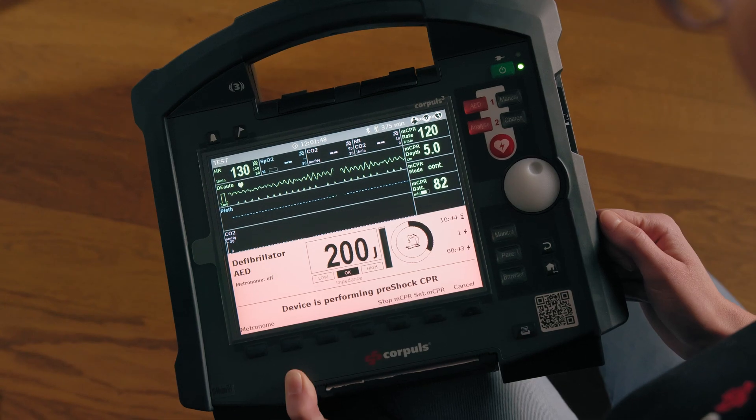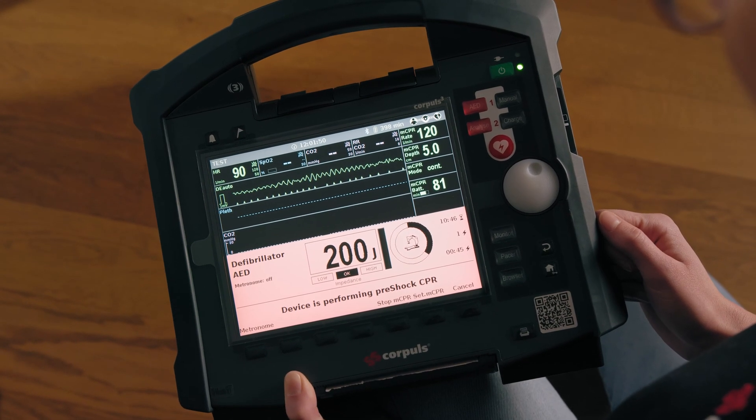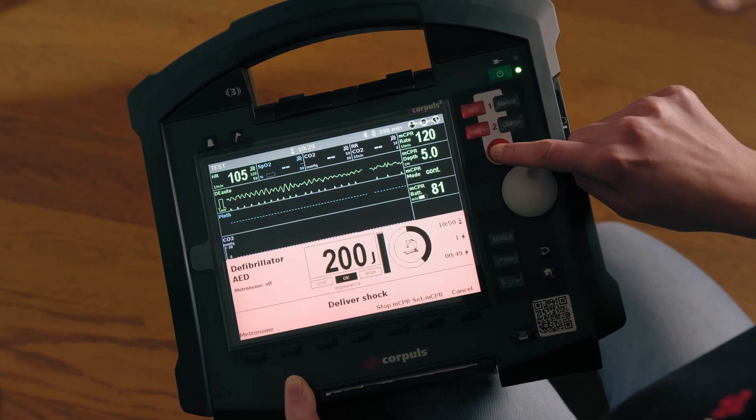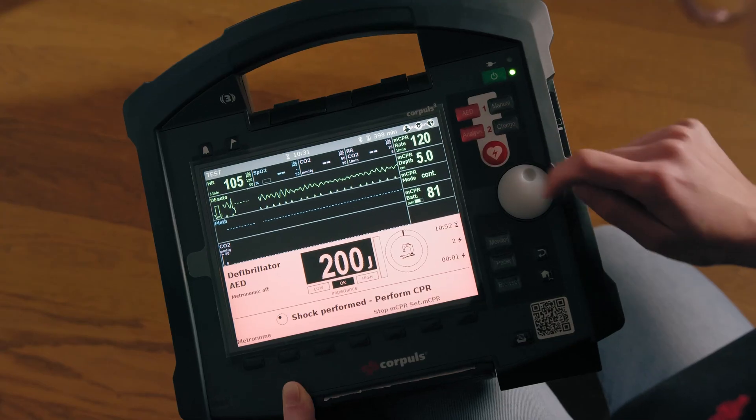Everyone move away from the patient. Everyone is away, then I will deliver the shock. Shock has been delivered. We just did that in AED mode. In principle it is easy because the two devices work completely separately. The only thing to remember is that no one touches the patient during the analysis and during the shock delivery, and that you hold the shock button long enough while delivering the shock and that the shock is actually delivered.